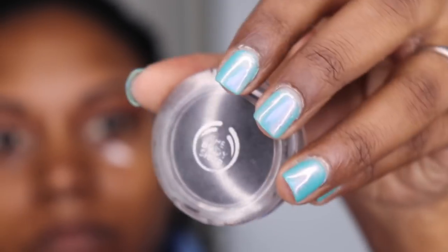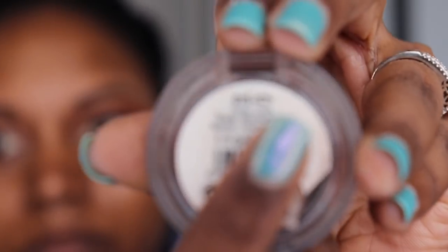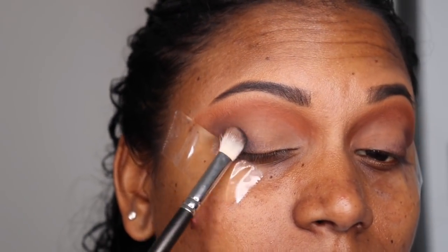Now I'm going to take some black eyeshadow — this is by Body Shop, number 15 — and using the same fluffy brush I'm going to start applying the black. You're going to see the smoky eye starting to form.